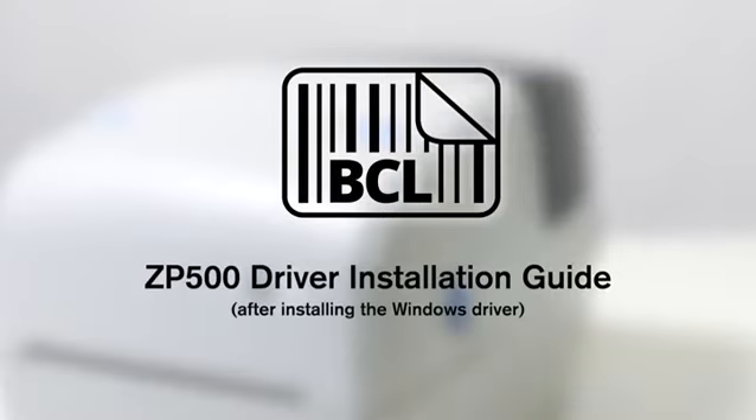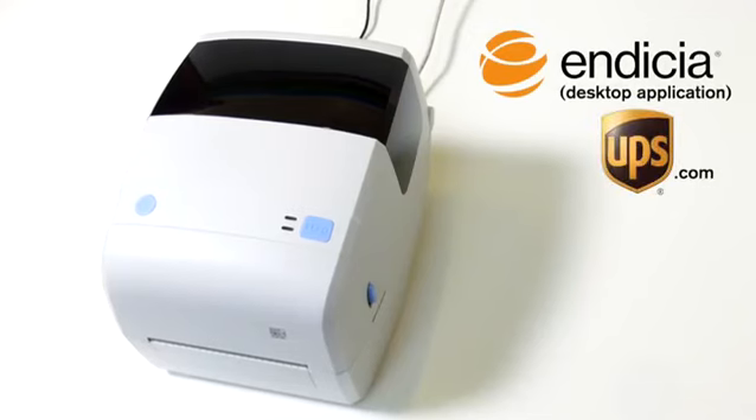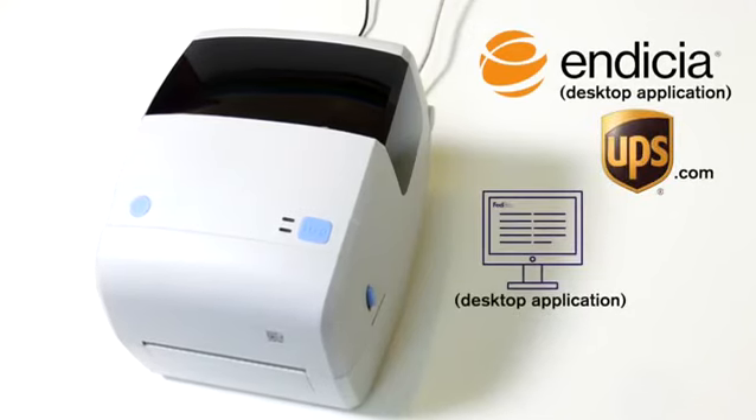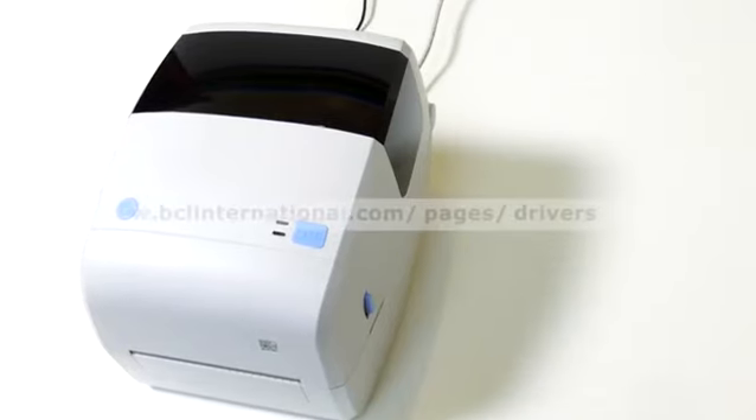The Zebra ZP500 driver is required to use the following shipping platforms: Indycia Dazzle, UPS.com, FedEx Ship Manager's desktop application, and Stamps.com's desktop application.